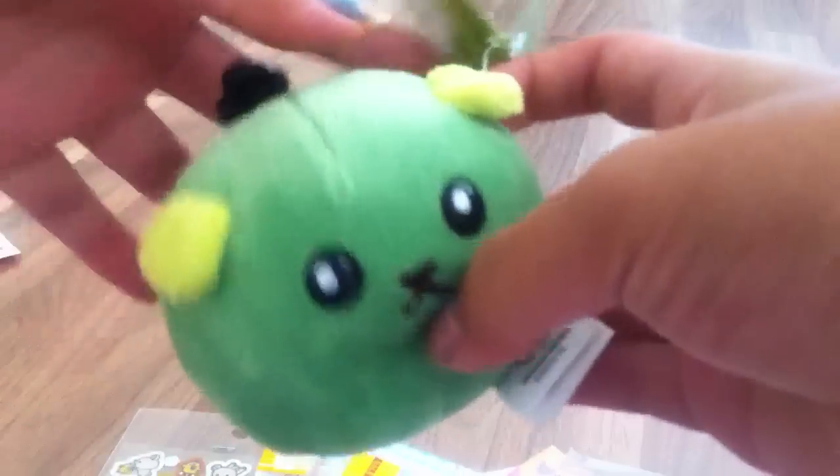Next I got this Memoshiba P, this Totoro coin bag — it's really cute. I really like Totoro.